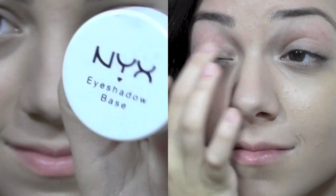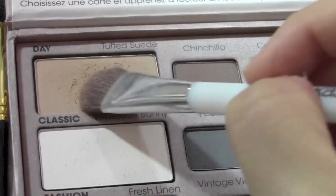Now I'm going to prime my eyes with my NYX eyeshadow base. For this look, you will need Too Faced Matte Eyes and I'm just going to be using the top row. For my lid color, I will be using Tuffled Suede and I'm just going to apply that all over both of my lids.